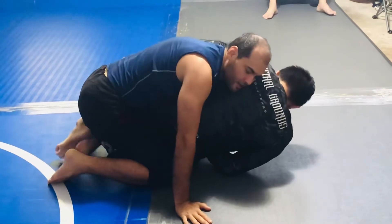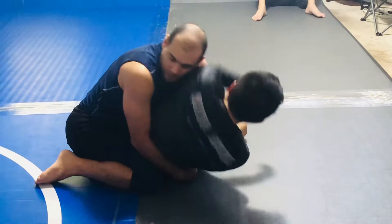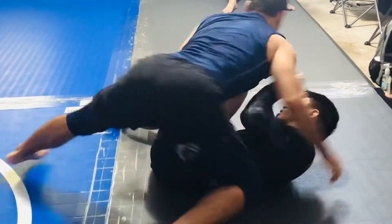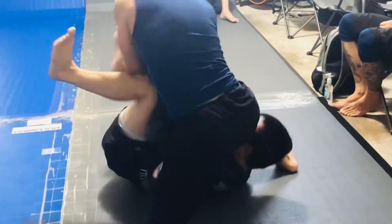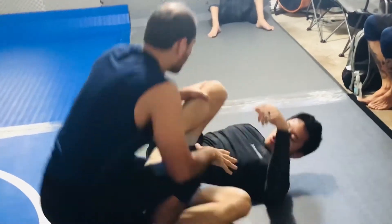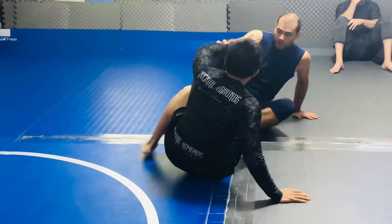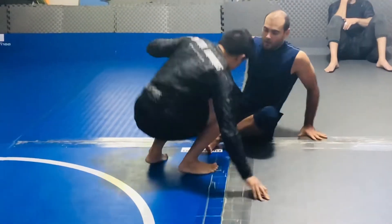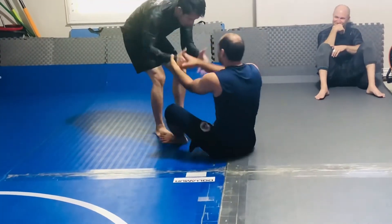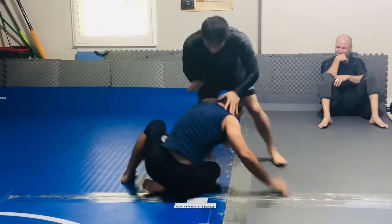I know he wants a Kimura. I'm not afraid of it, so I kind of let him hold on to it to waste his time while I set other stuff up. Only so long I want to be in a position like that. I had the top a lot — now I want to do the bottom, but I didn't want to get a sweep. We spar like it's a tournament. I try to have good habits so I don't need to change a lot for when I fight a tournament. I got his ankle.